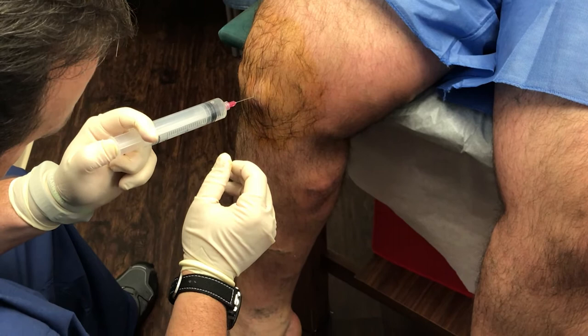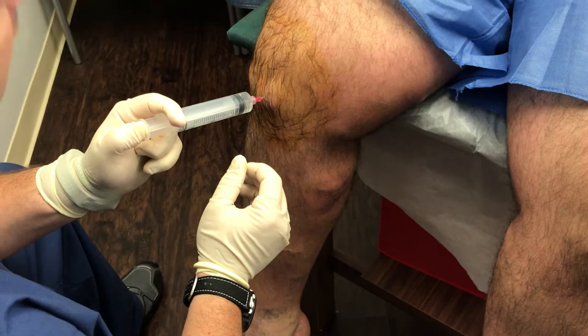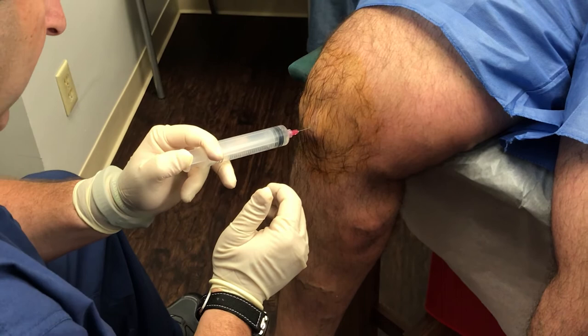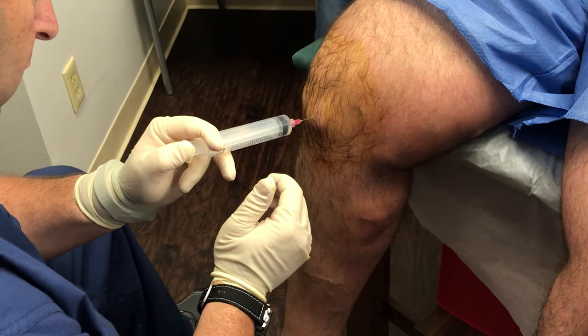That would be decided — I would administer the Monovisc, we can just do it through the scope. So once I have the camera in there, if we don't see a tear or any significant tear, then that's exactly what we'll do. We'll put it right through that so you don't even need to feel another needle.